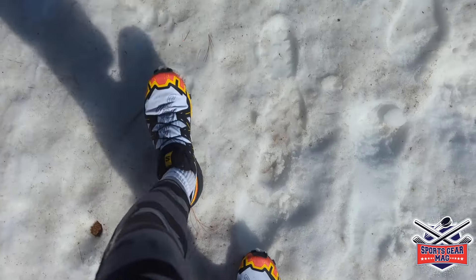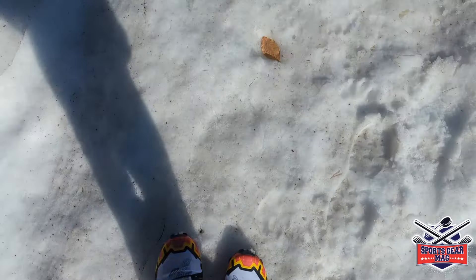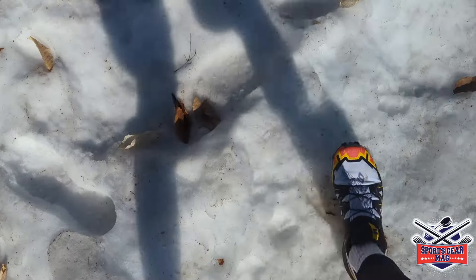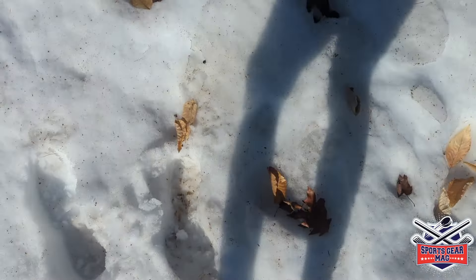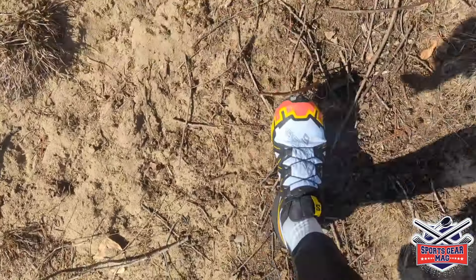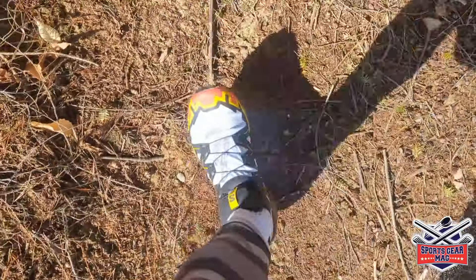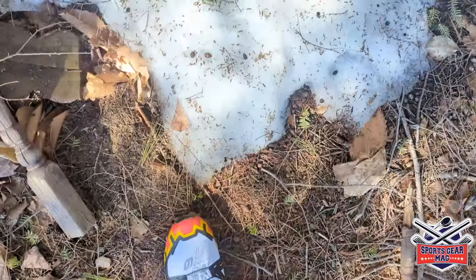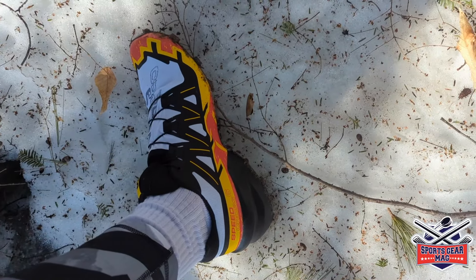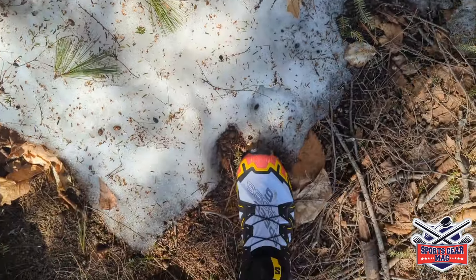The outsole is almost identical — I compared it with my previous shoes, and even the design is very similar. So if you're choosing between the Speedcross 5 and Speedcross 6, there's not much difference; I would probably go for the Speedcross 5 since they're cheaper now. Don't get me wrong though — I'm still a big fan of these shoes. I think the Salomon Speedcross is the best trail running shoe for me.